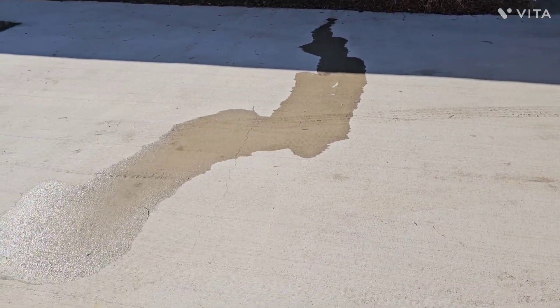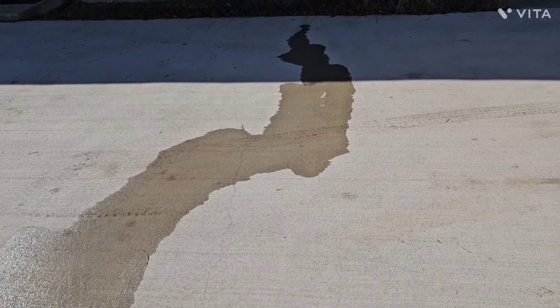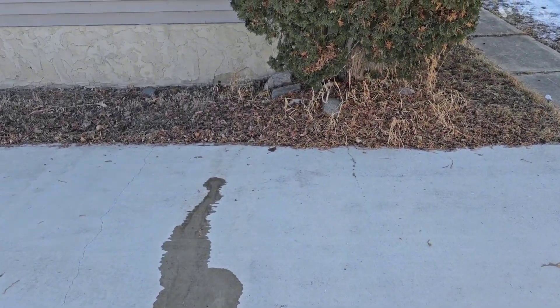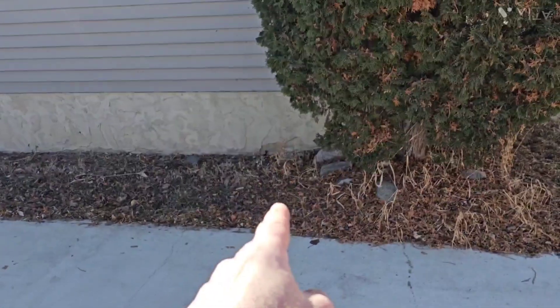This is a garage pad that I'm looking at. What I've done is just poured a couple pop cans full of water on the pad and then watched where the water tracks. You can see here it's tracking towards the house. So if we get three inches of rain on this pad, how much of that water is going to end up right there?